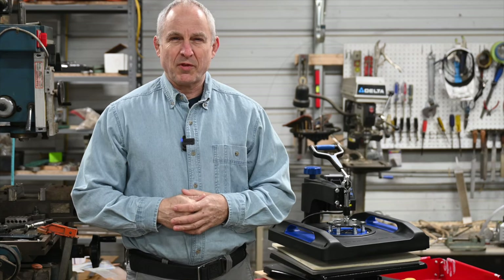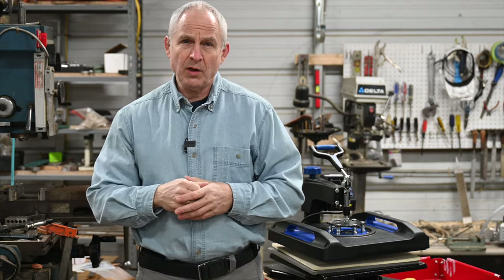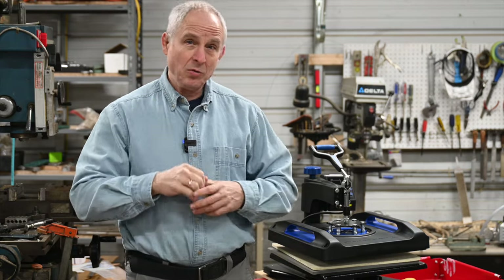Hey, Walter Sorrell's back with more tips for the knife maker. Today, I'll be reviewing this — the 15-inch V-Boar T-shirt press, but with a twist.